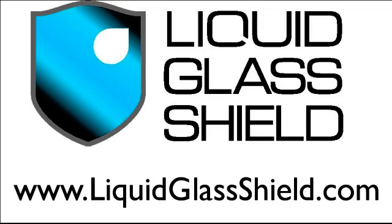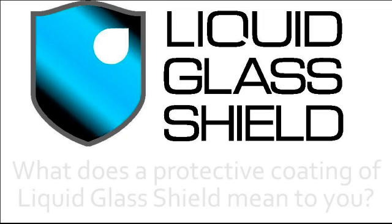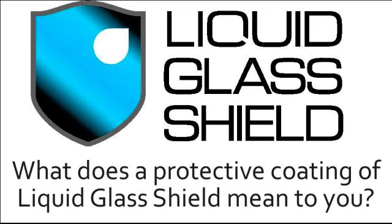If I told you that liquid glass shield was a nano coating — a coating that's 500 times thinner than a human hair — but that can be applied to almost any surface you can think of to help protect it, that probably wouldn't mean very much to you. So what does a protective coating of liquid glass shield mean to you? I'm about to show you a simple demonstration that shows quite graphically exactly what liquid glass shield protection can do.